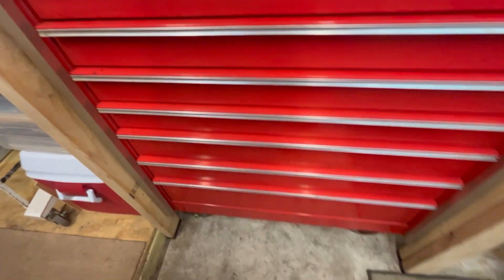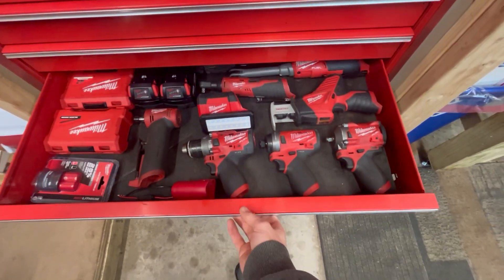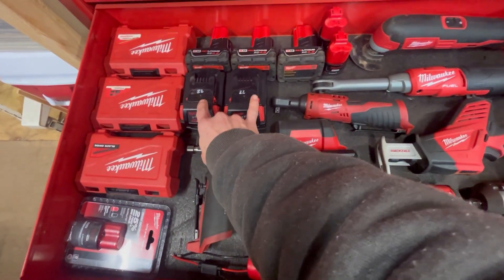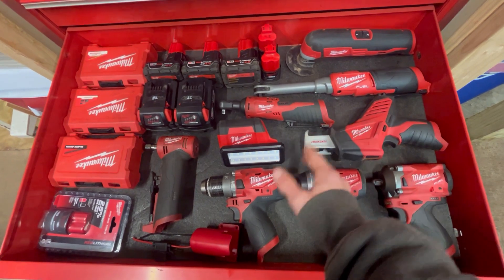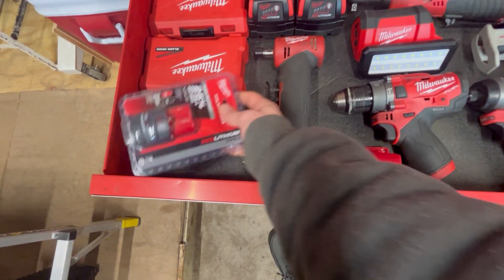I've been putting together this Snap-on box and I want to show you the Milwaukee drawer. This is mostly M12 stuff, though there are M18 batteries in here. My M18 tools are much larger than can fit in this drawer, so I just don't put those in here. I've got an extra battery that I haven't taken out of the package yet.